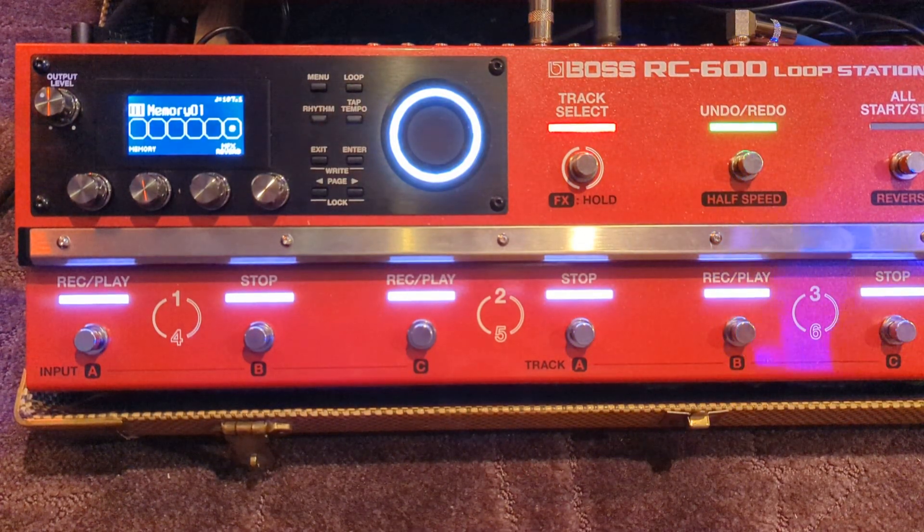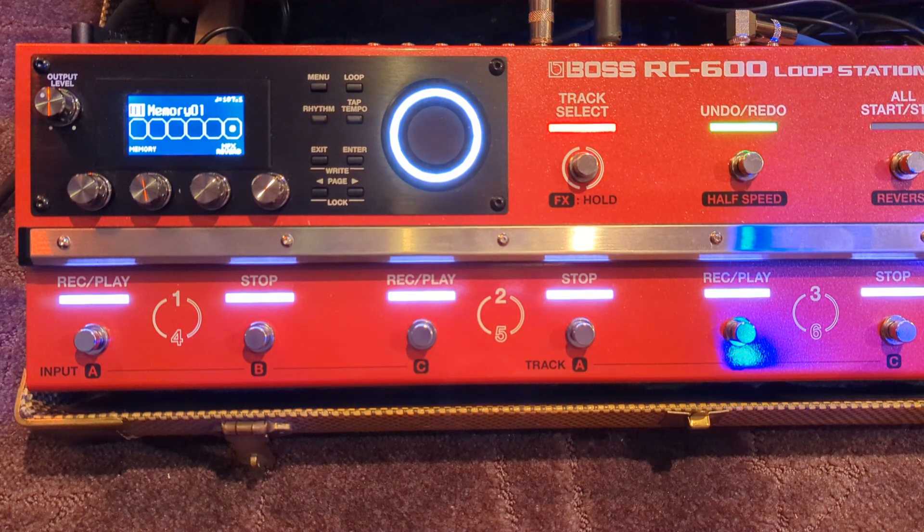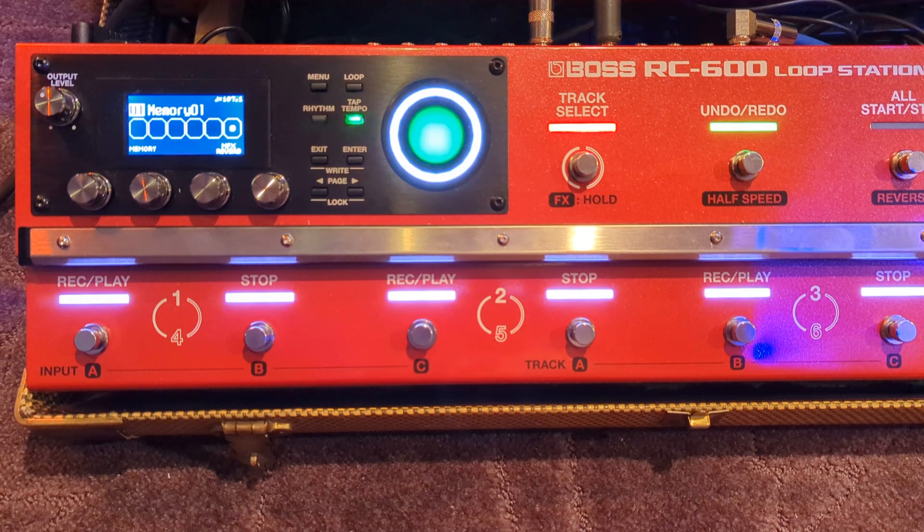Hello again, doing another RC600 video. I had a commenter ask if it was possible to set up the outputs so that you could have one track on each individual output, because you're given essentially three stereo outputs — your main, your sub 1, and your sub 2 — and they all have left and right because they're stereo outputs. He wanted to know if it was possible, like he read in the manual, to set them all individually, so you basically have six mono outputs.